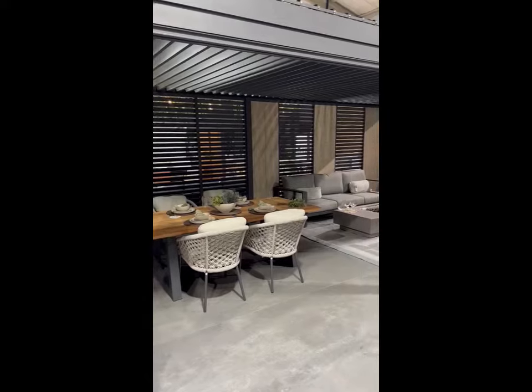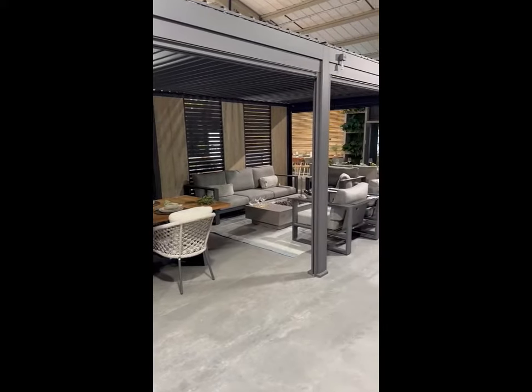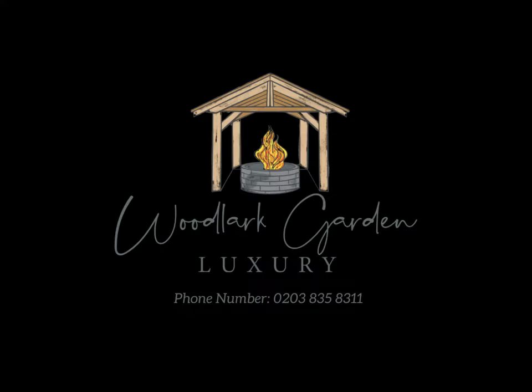And there you have it — there's the Suns Lifestyle manual aluminium louvered pergolas. Any questions, please reach out to the team.